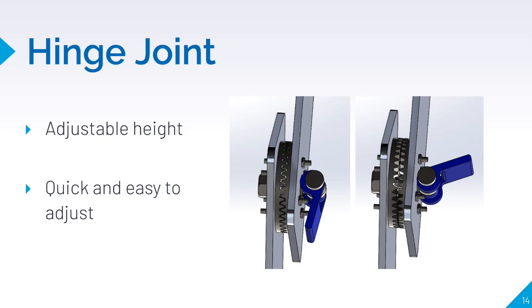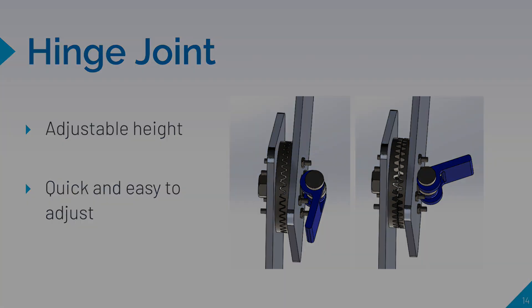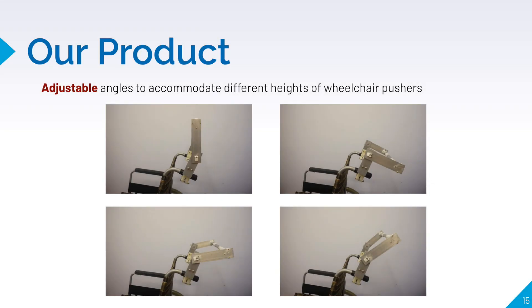The height of the push bar is adjusted by rotating the hinge joint of the quick release lever. You only need to unlock, turn, and lock it in place. These images clearly show that the quick release lever can be fixed at varying angles to adjust the push bar to the required height of the person pushing the wheelchair.